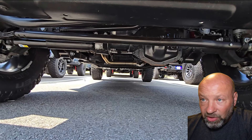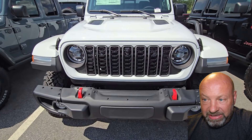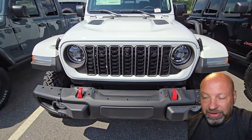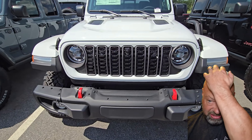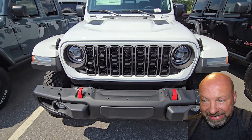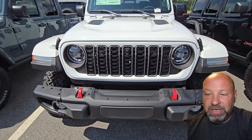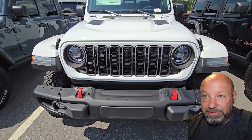This grill is exhausting to clean, especially since I'm in the mud all the time. All these little honeycomb sections and side honeycombs are brutal — no matter how many detail brushes you use, getting mud stains and little mud specks out of there is a nightmare. It is what it is, it's been that way forever, but it is very hard to clean that grill.